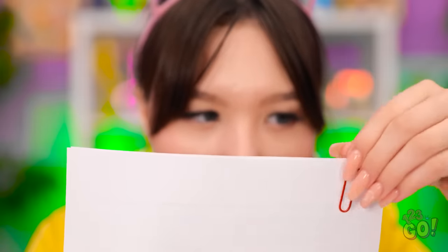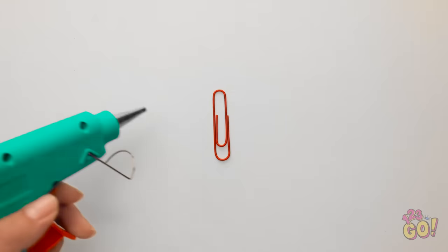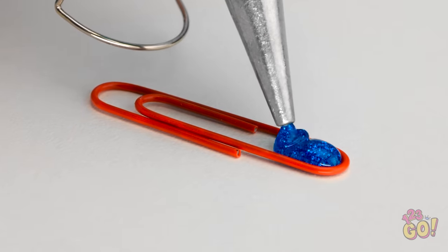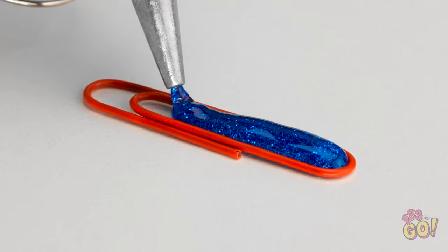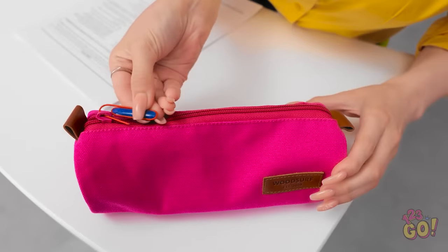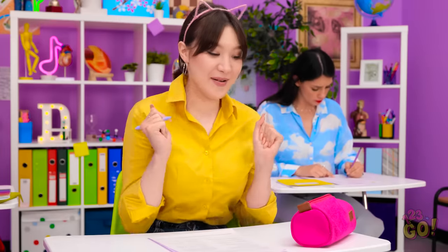There's no way I'm getting an F. Maybe I can use this paper clip. I'll lay the paper clip on the table. Now I need my glue gun — I'll fill the paper clip with glue. I'm using glitter glue because it looks cute. I'll loop the end of the paper clip through my zipper. It opens! Phew, what a relief!